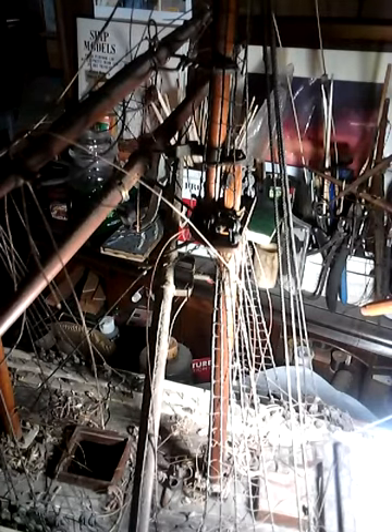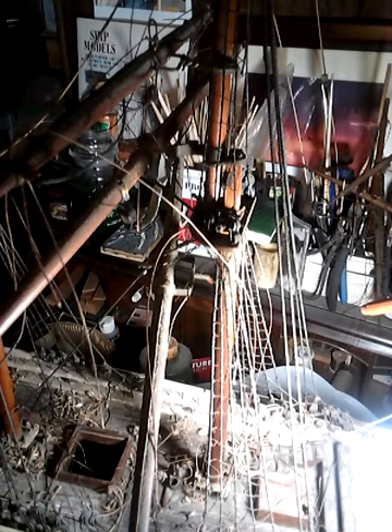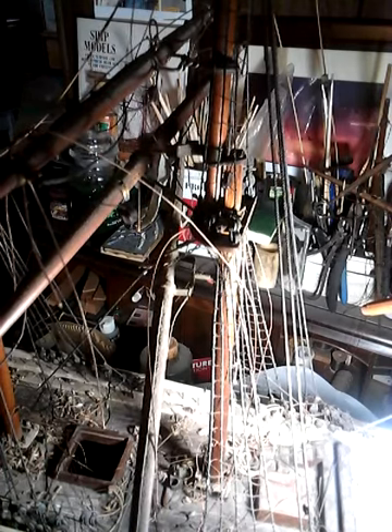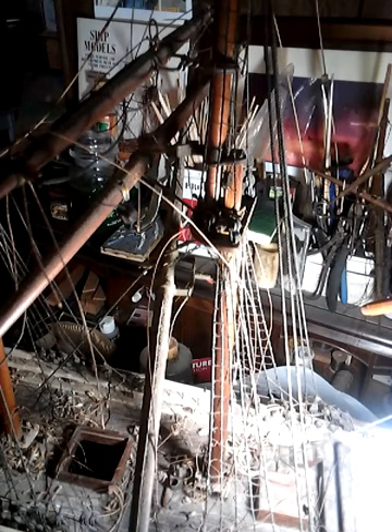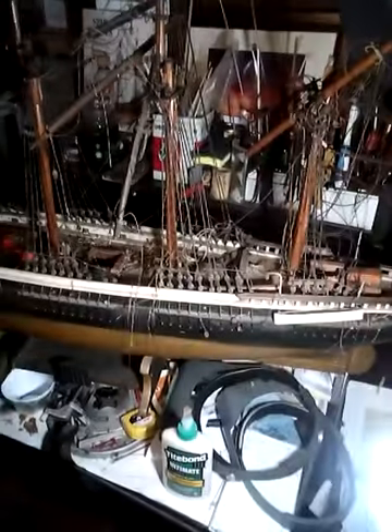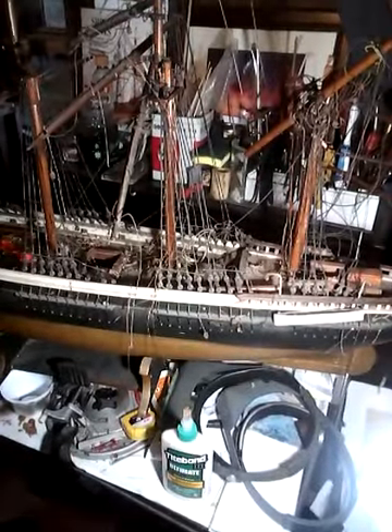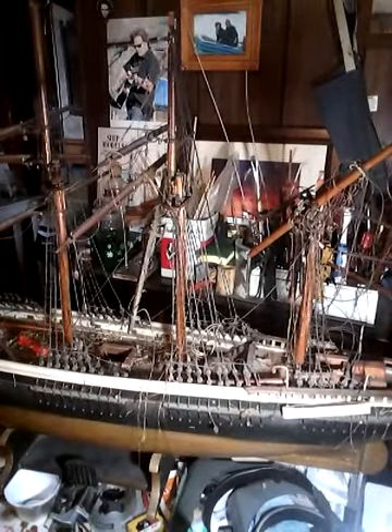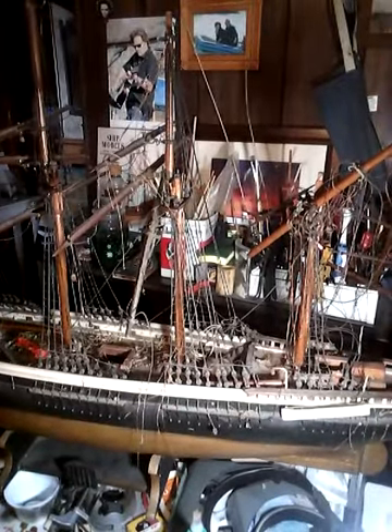So there you have it, that's how you clear the belaying pins. Now I'll go about clearing off the rest of the deck, then we can start making head and tail of it. Can't make head and tail of it at all right now. Cheers, I'm Peter Warburton — thanks for tuning in to the model shipbuilder studio.